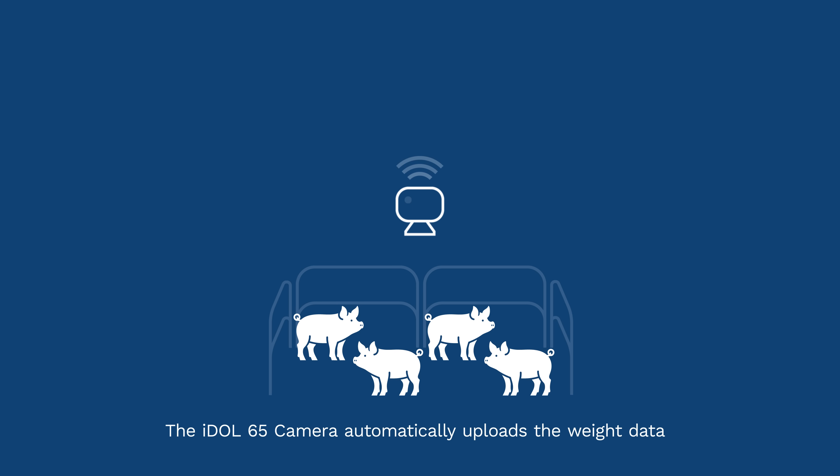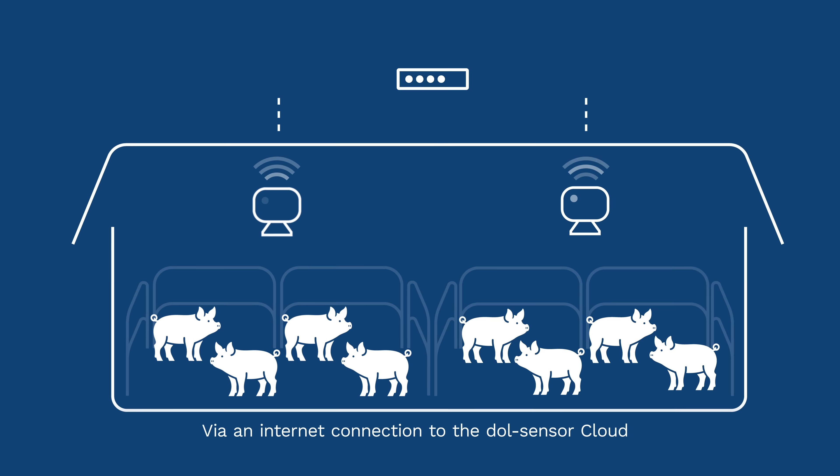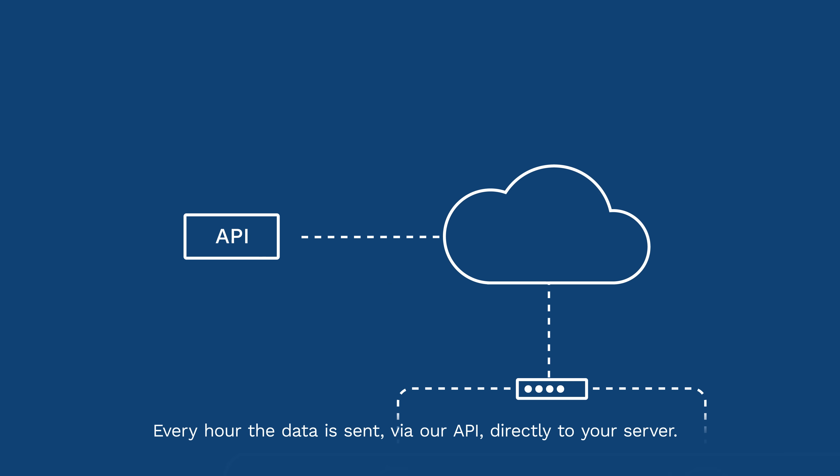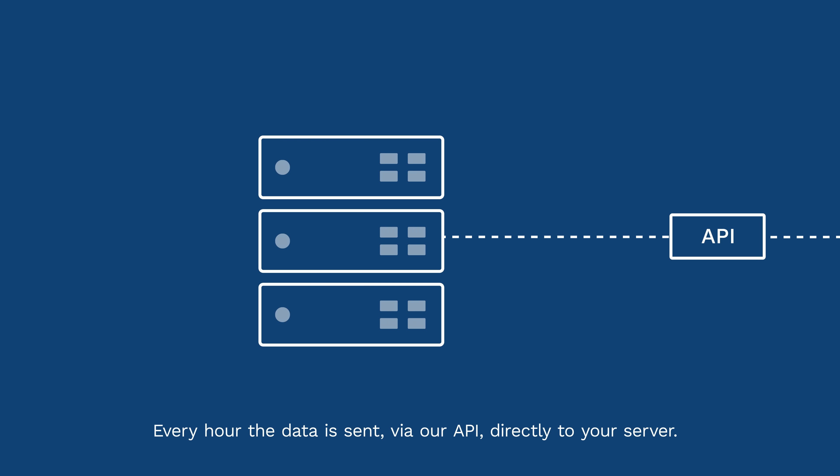The IDOL65 camera automatically uploads the weight data via an internet connection to the DOL sensor cloud. Every hour the data is sent via our API directly to your server.